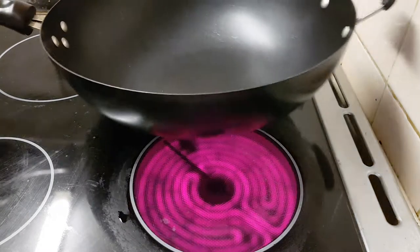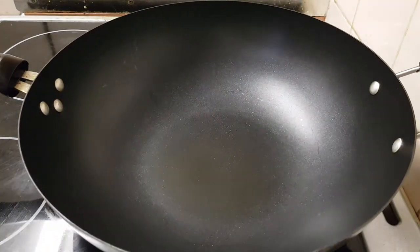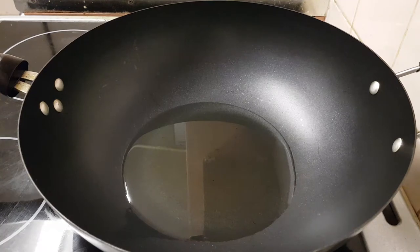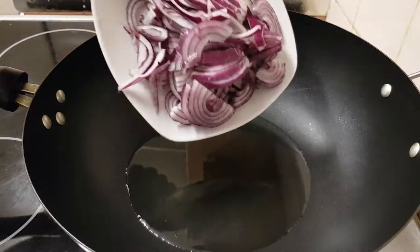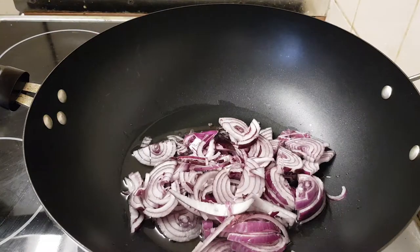The cooker is on now, so we put oil first. When the oil is warm, we put the onion in. Oil is ready, now the onion goes in.